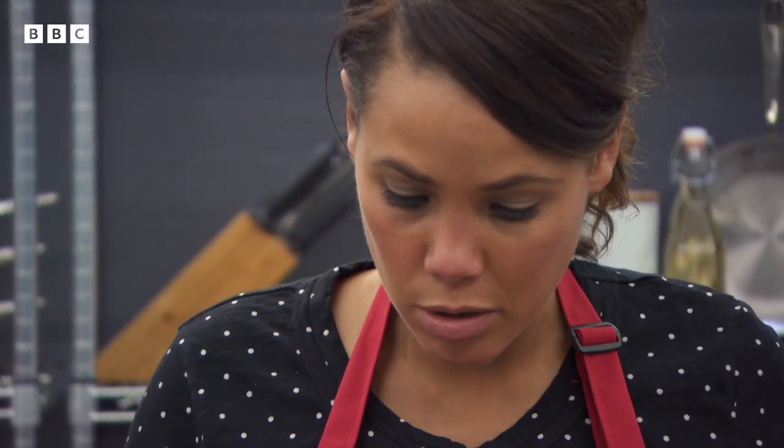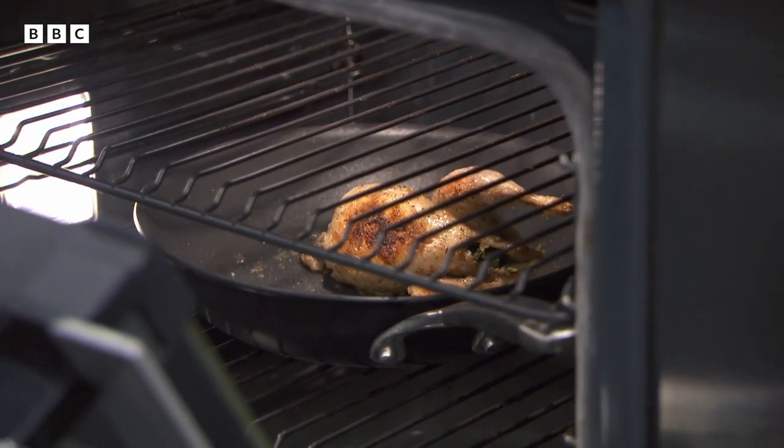There are definite quail cookery issues with the red team. The quail has been in the oven for around 15 minutes, whereas John cooked his for about seven or eight minutes — a concerning difference.